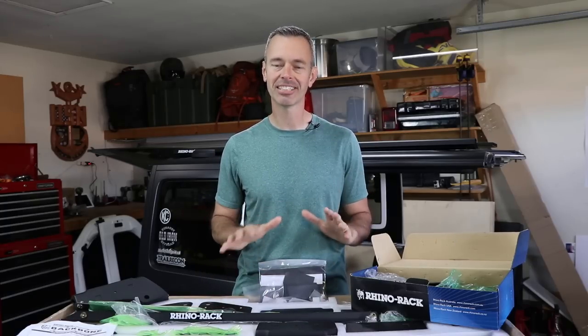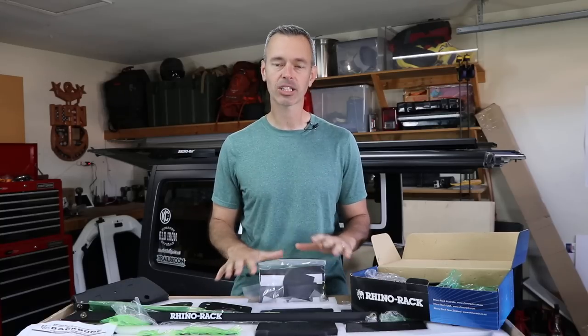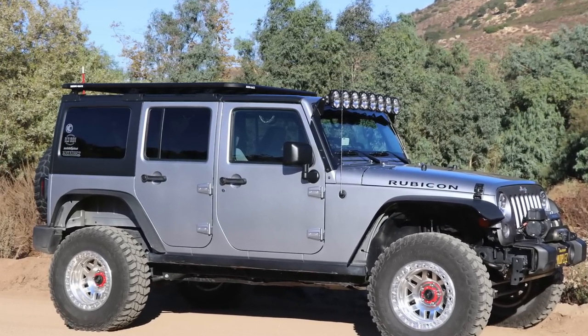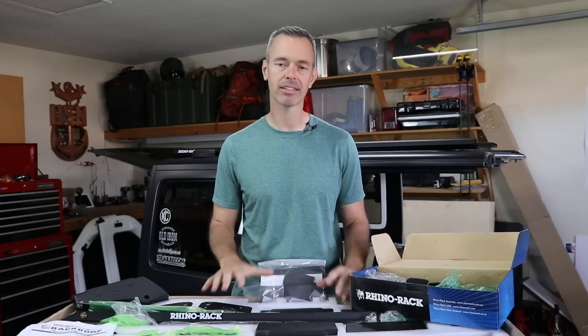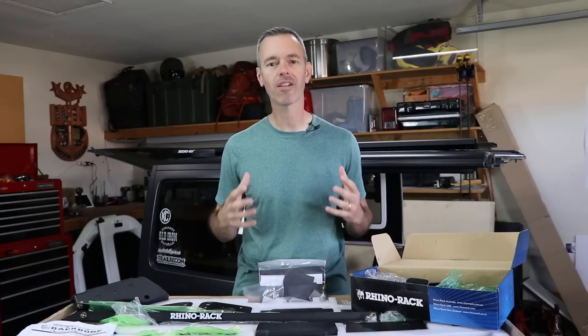Hey, what's going on everyone? I'm Brad and on this episode of Trail Recon, I'm going to show you how to install Rhino Rack's Backbone System with the Pioneer Platform on my Jeep JK. At the end of the video, I'm going to give you a lot of detailed specs about this rack and tell you why I decided to choose it and my overall impressions.